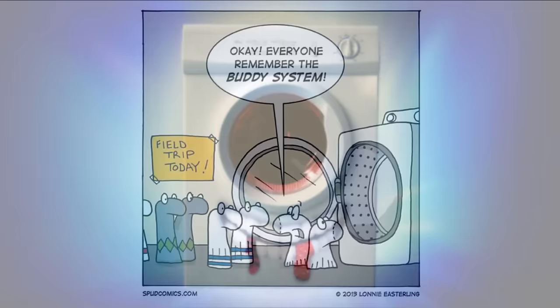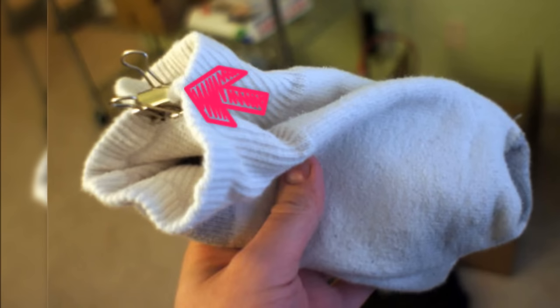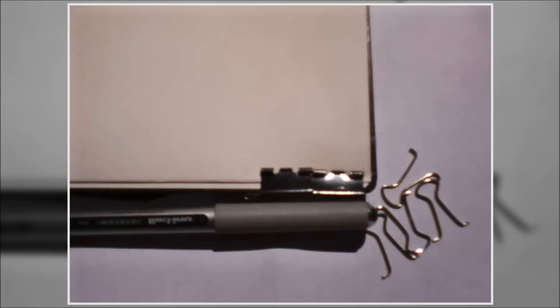15. Keep your socks together when washing and drying. Everyone knows that washers eat socks when they get hungry, so don't enable it. Clip your socks together with a binder clip through their wash-dry process so they stay together. It will save search time when folding the laundry as well.